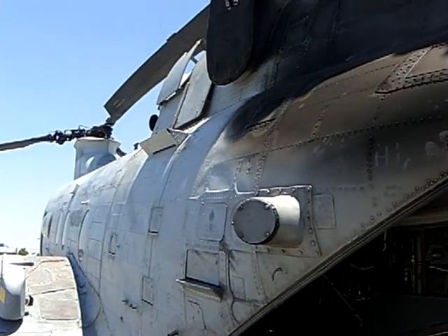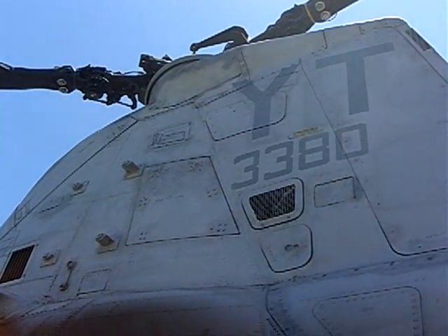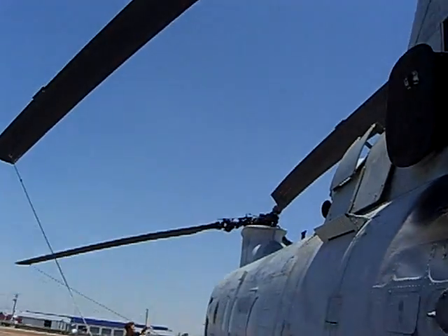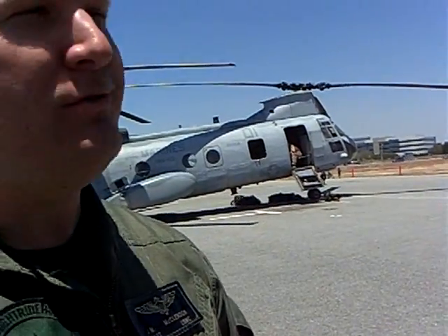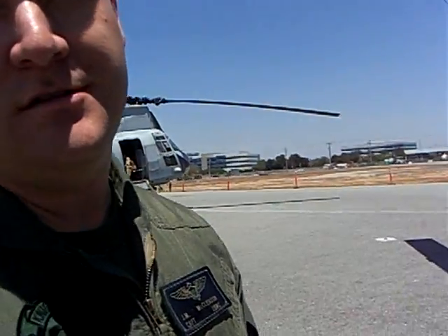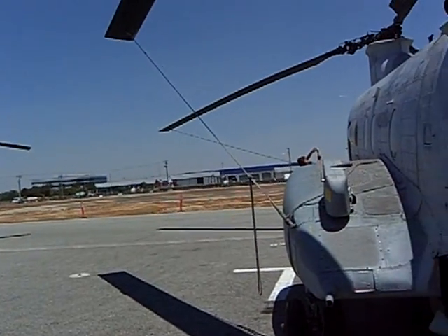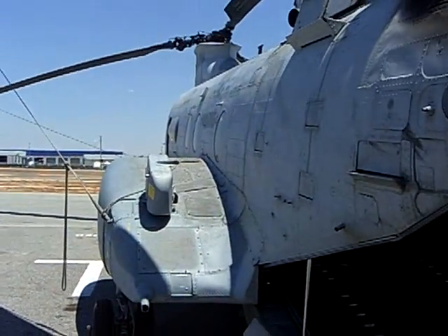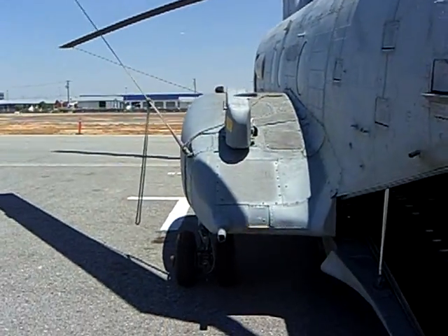We have two engines and dual redundant systems as far as hydraulics. We have control boosts to take the pressures off of the controls, because the actual pressures it would take to move the controls on your own — you wouldn't be able to do that without the assistance of the hydraulics. We also have some active and passive survival equipment on board to help mitigate external threats.